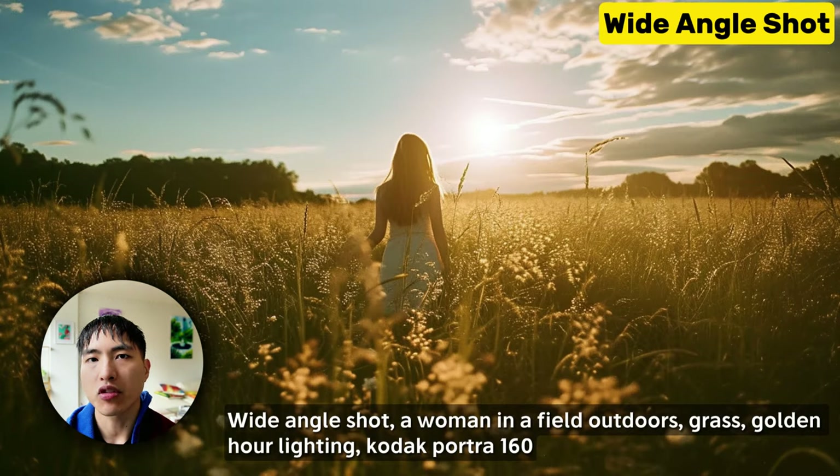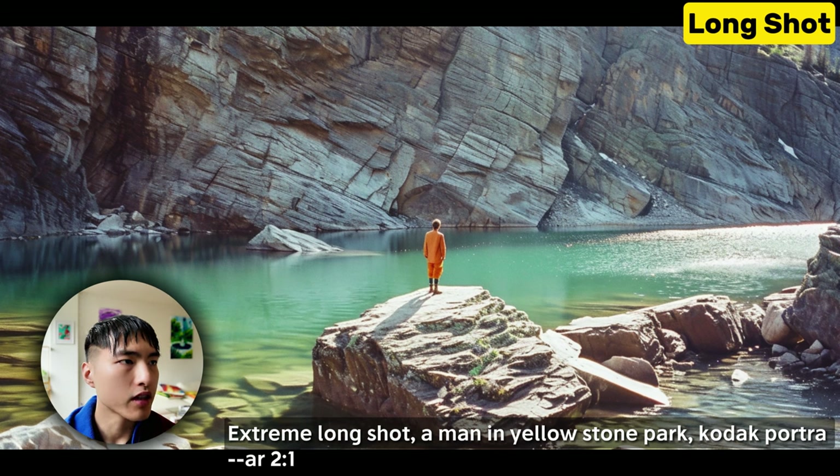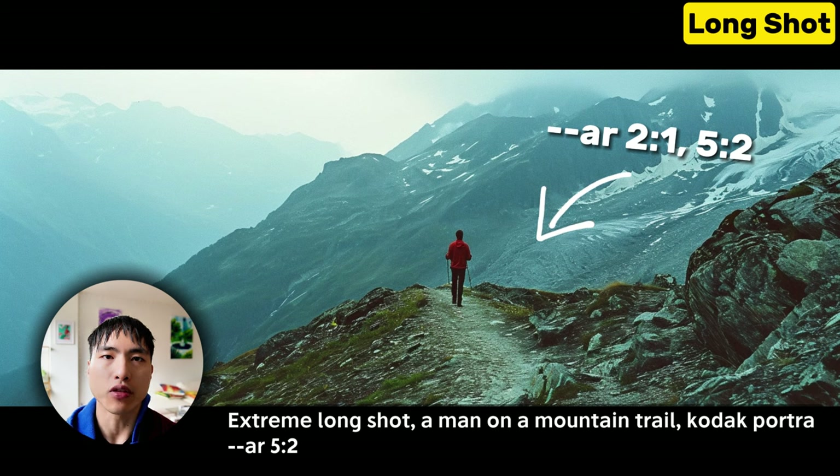The wide angle shot captures a broad view of the environment with a wide field of vision. They're great for showcasing surrounding landscapes. If you use extreme wide angle or long shot, it pulls the camera back even more, shows the scale of the environment compared to the subject, and conveys the emotion of solitude. For these images showing more of the background, use a wider aspect ratio of 2:1 or even 5:2 for extra wide cinematic shots.